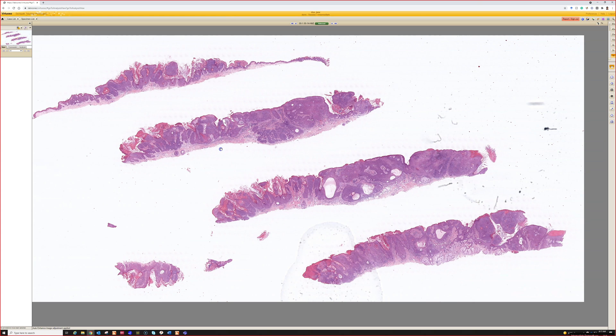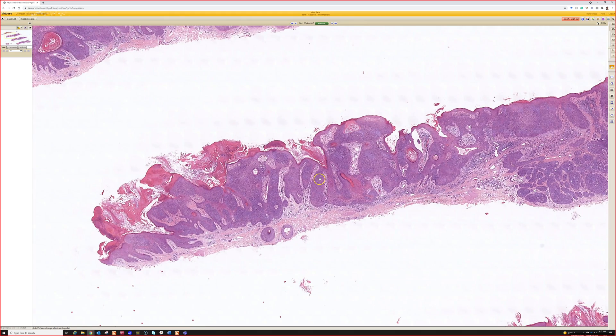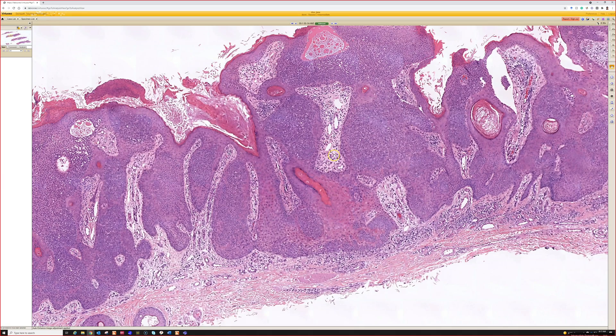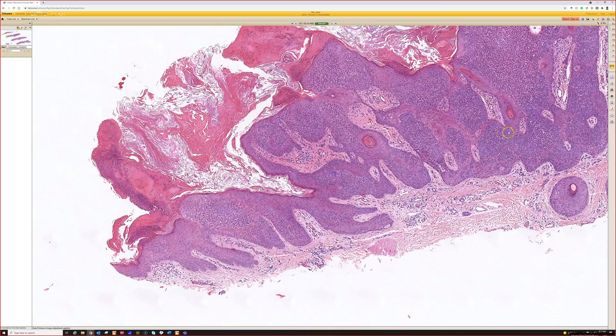Right at scan it looks like we have some acanthosis, and when you go in closer the cells are pretty nice and uniform. It's a clonal proliferation but very bland-looking cells, and you can see some cuticle-lined ducts as well. Since this is mostly in the epidermis, that's good for hydroacanthoma simplex.